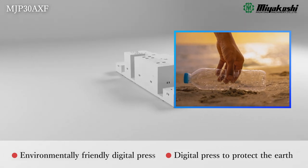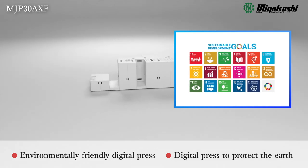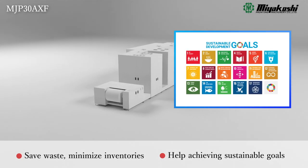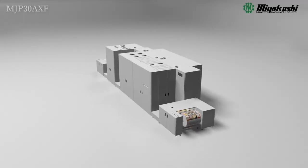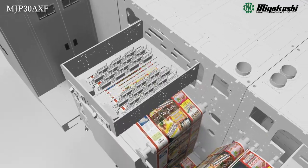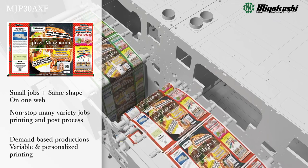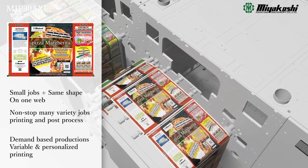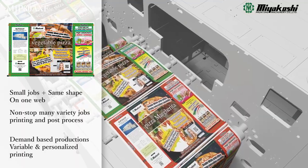The MJP30AXF protects the global environment. Its superior ability to handle small lot production enables you to reduce film inventory and eliminate waste. This is a digital printing system that enables non-stop continuous printing by imposition of multiple small lot jobs. This endless printing system is essential for flexible packaging.